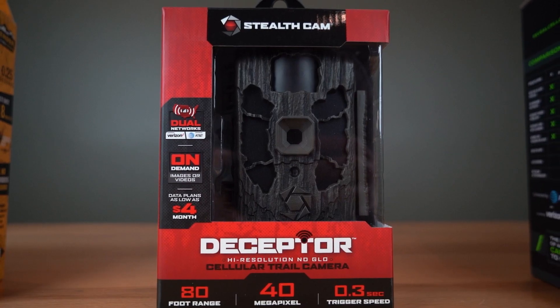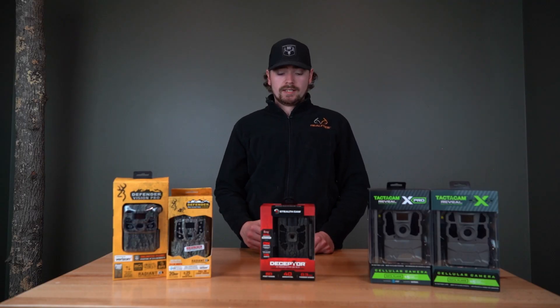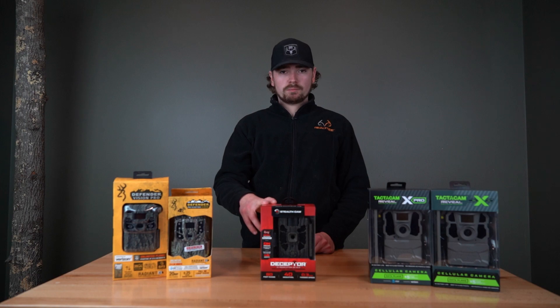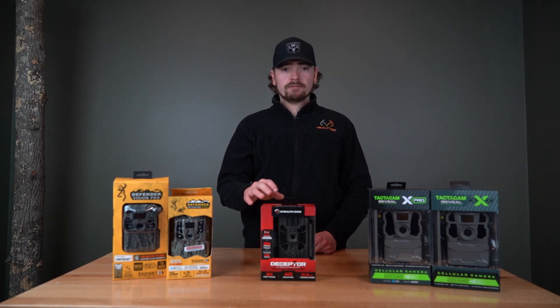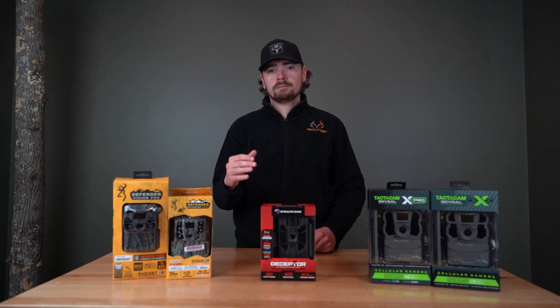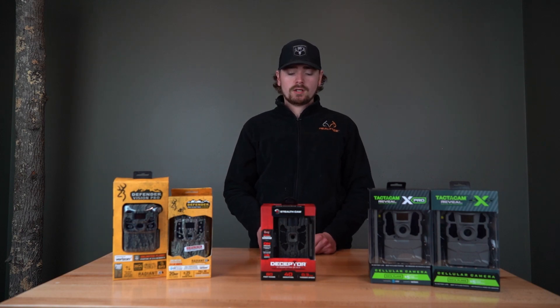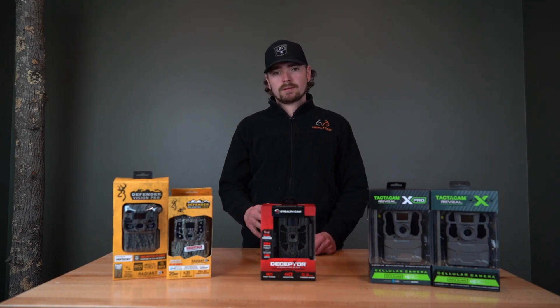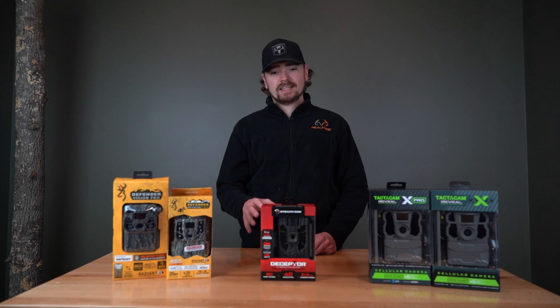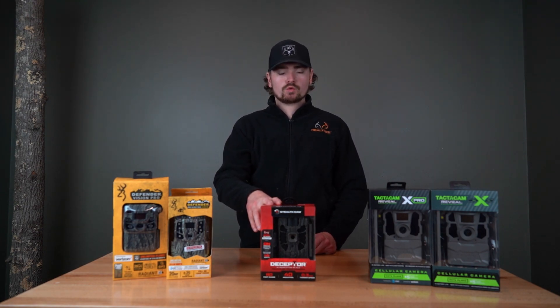If we go to the Stealth Cam Deceptor, this is going to be a great camera for detection — it blows the other cameras out of the park when it comes to that. You're not going to miss very many photos; it's going to trigger as soon as something gets into the frame, and it shoots a lot further than any of the other cellular cameras. The only thing I don't like about this camera is it's not going to have any interface on it, so you can't troubleshoot it if something goes wrong.